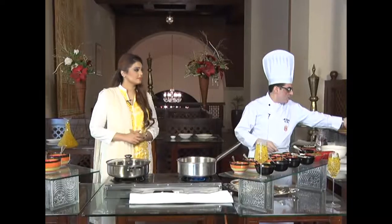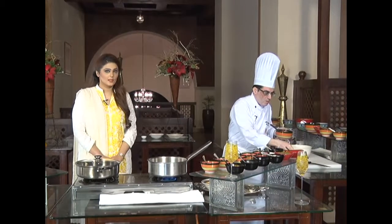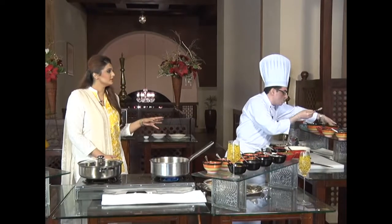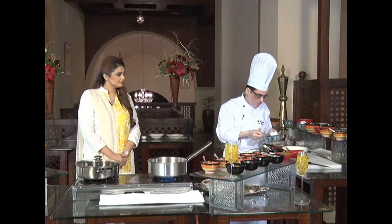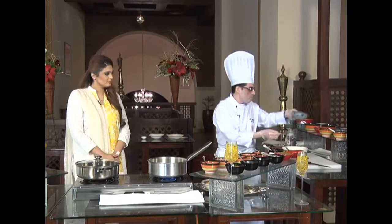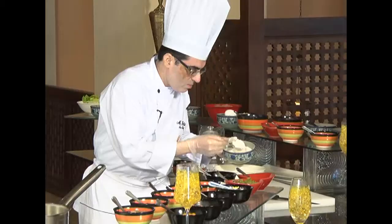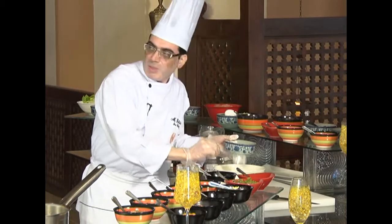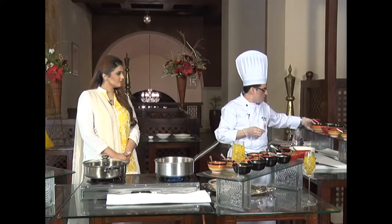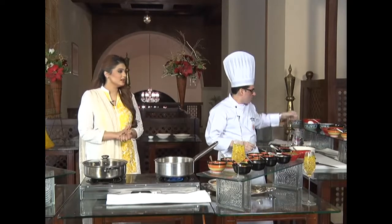Let's start with the ingredients for the marination. This is chickpeas powder — basin — about 30 grams, which is roughly two tablespoons. Then corn flour, about one and a half tablespoons. This is fine flour. We're basically using all the basic elements used for marination. The key is we will add sourness with tamarind water. Tamarind is used widely, especially in the holy month of Ramzan. And one egg.